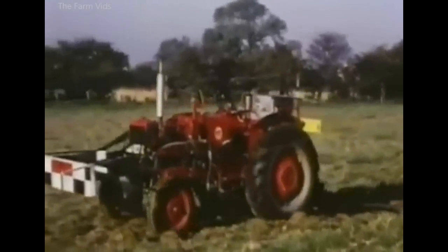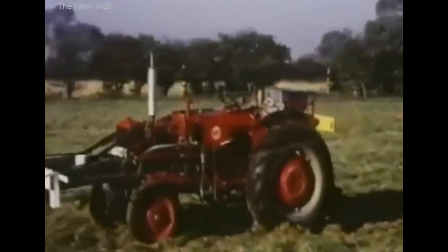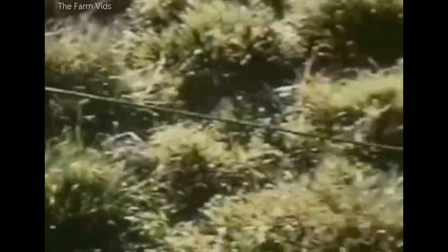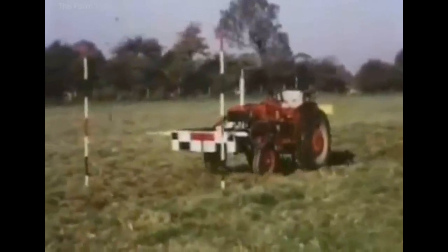During the early 1960s, some agricultural engineers came up with the idea of a driverless tractor. This design used a system of cables which could be buried in the soil, and the tractor steered itself with sensor heads attached to the bonnet.